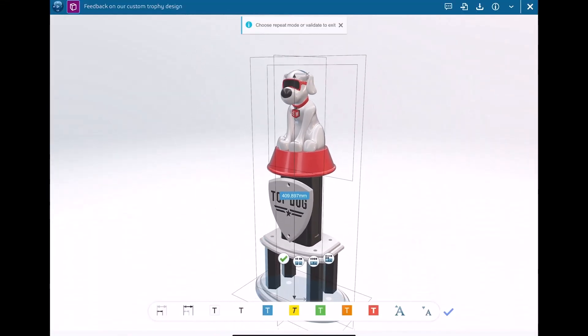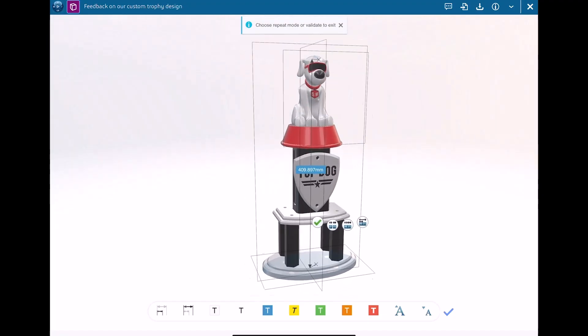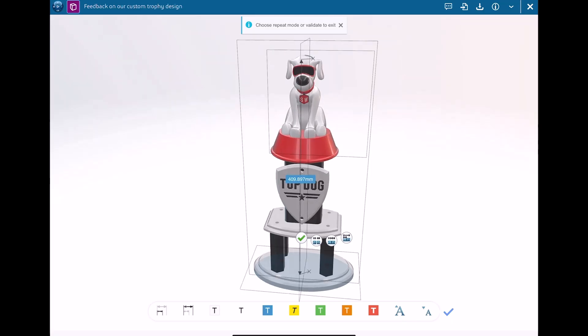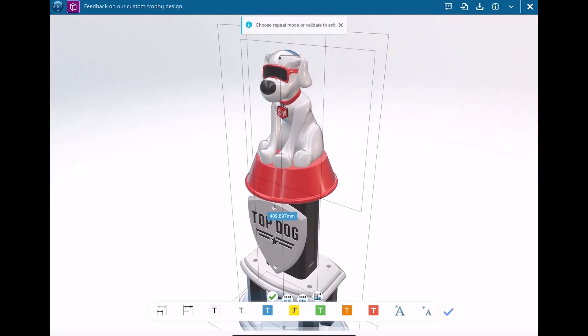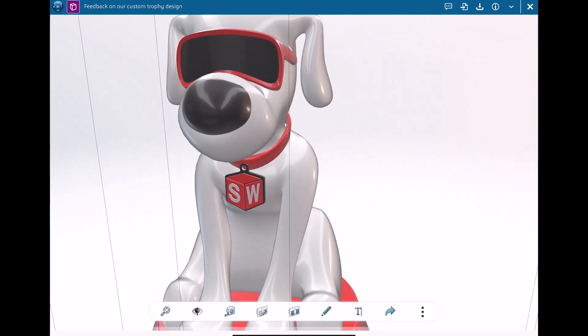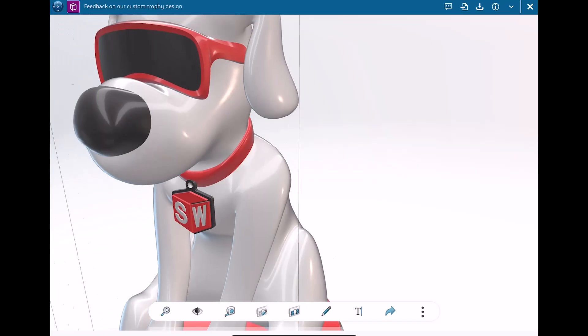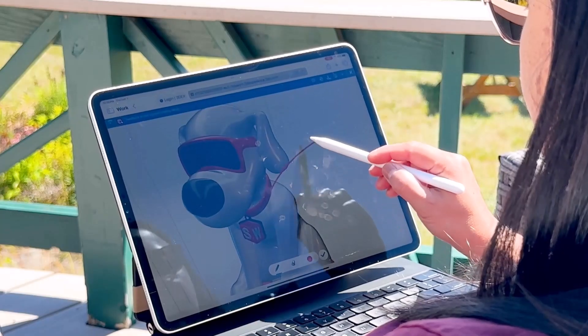It's roughly 410 millimeters — that's about 16 inches. Wow, that's good size. So the design is really good already, but I think there are some opportunities to kick this up a notch. I like the SolidWorks logo on the collar, but the collar is kind of basic, right? Let's see if we can suggest some changes. Yeah, we could probably bling it up — let's mark this up.